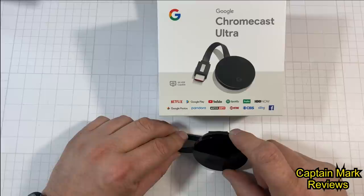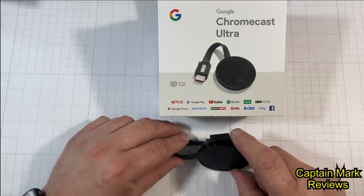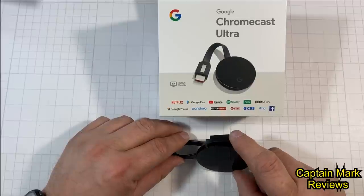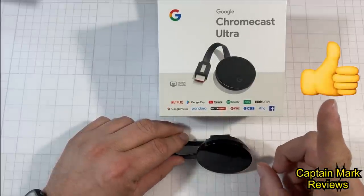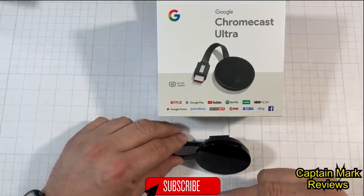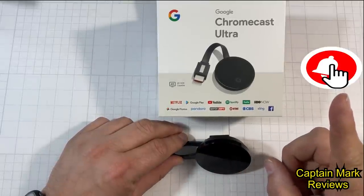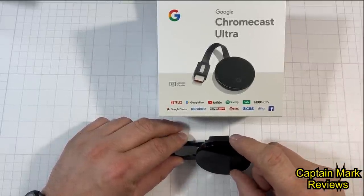I purchased it from Best Buy for $59.99 — it was on sale, $10 off. You can also get it on Amazon, but that was only the 1080p streaming version. If you found this information useful in helping you decide to purchase this or any other devices on my channel, give me a thumbs up. If you haven't already subscribed, hit the subscribe button below and don't forget to hit the bell. This is Captain Mark — thank you so much for watching.